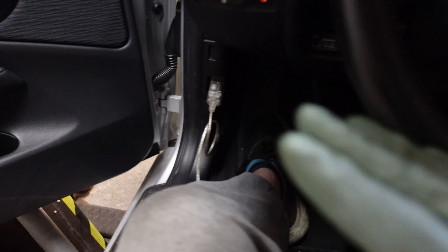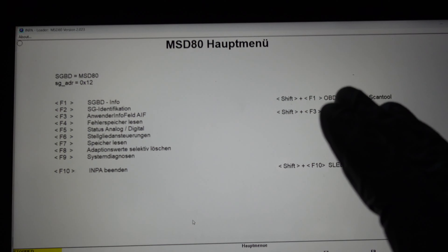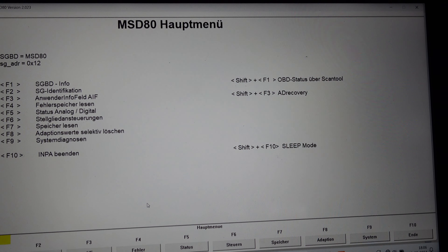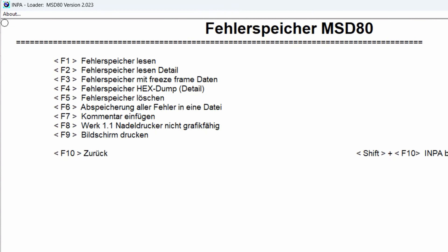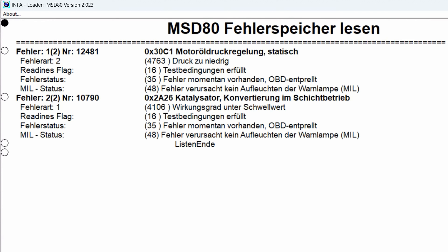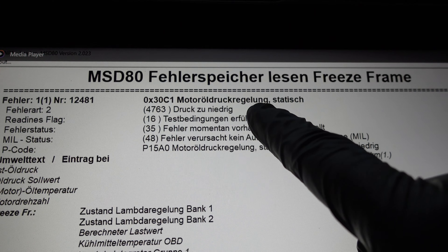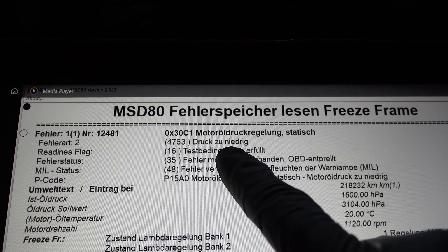I'm now inside the car with my cable connected to the laptop running INPA. I'm going to go into the N43 menu, scan for errors, show the shortlist — and here it is. Going to the freeze frame gives me a bit more data. The error code is 30C1 — 'Motor Öldruck Regelung Statisch Druck Zu Niedrig' — which means the oil pressure is too low.